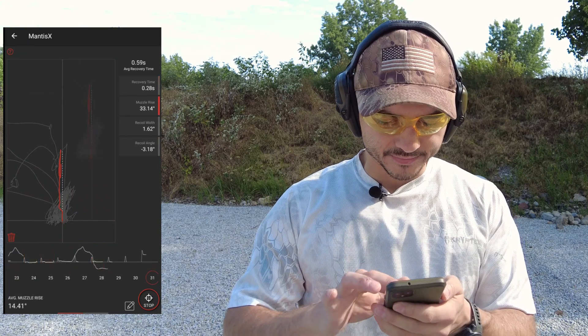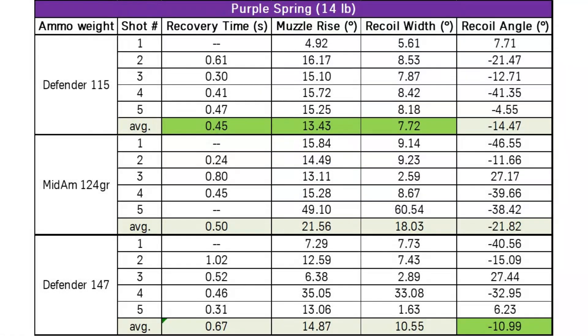Let's take a look at all of the data and review it. Here is all of the data compiled from the Mantis X10. Starting with the 14 pound purple spring — this information doesn't agree exactly with the slow motion video tests, but factual data trumps what we see visually. The 115 grain is slightly better than what I originally thought, which was the 147 grain, but they're almost a one-degree difference. The 124 grain had the most muzzle rise. The 147 grain just felt softer by feel, but it could be confirmation bias. I now know I can't go wrong with either 115 grain or 147 grain when using the 14 pound spring.